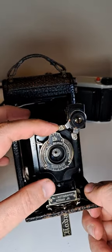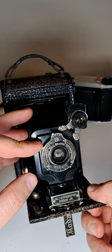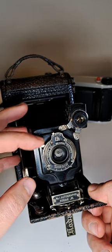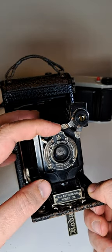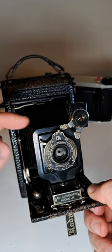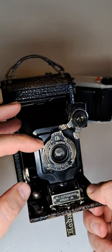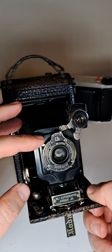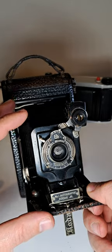In here you have four positions: 25 seconds, B — open it up and close it with a timer, leaving it open — and 50, which is quicker than the 25.